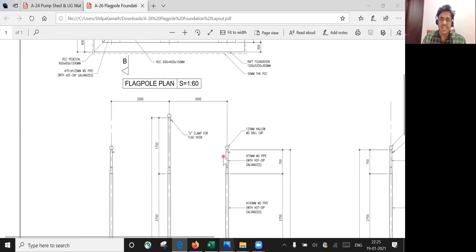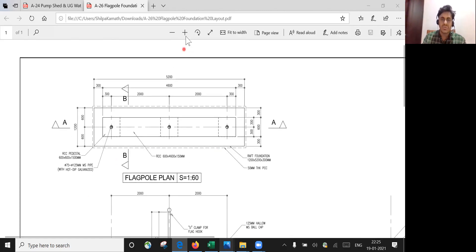This is the flagpole — you can see it. You'll put up one, two, and three flags over that. When you work in big companies, you'll have flagpoles where the flag of that particular country is put up. So three flags will be put up over that.